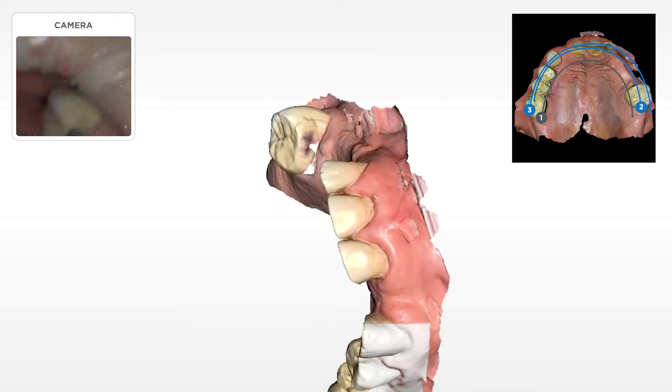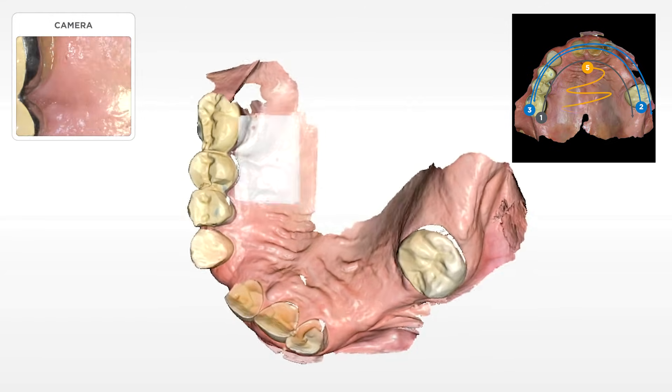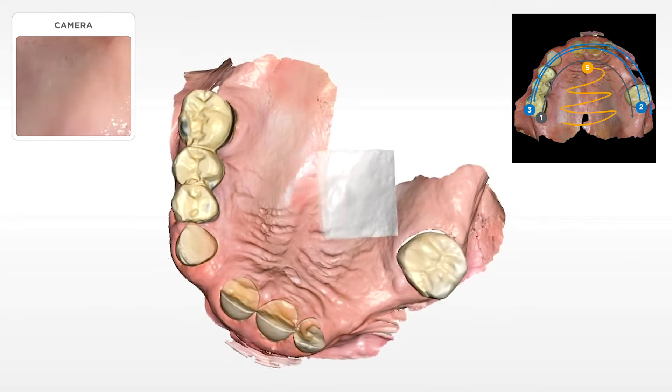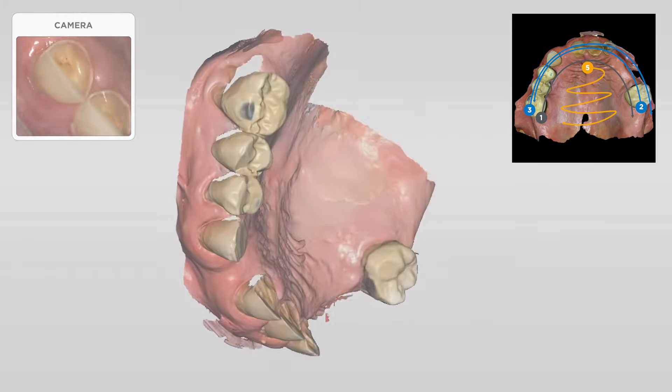Once that gets set, then we're going to go ahead and fill in the palate and fill in the soft tissue. And this can be best done either going back and forth, or you can go straight down the mid-palatine suture and then roll up from either side to fill in the rest of the stuff.